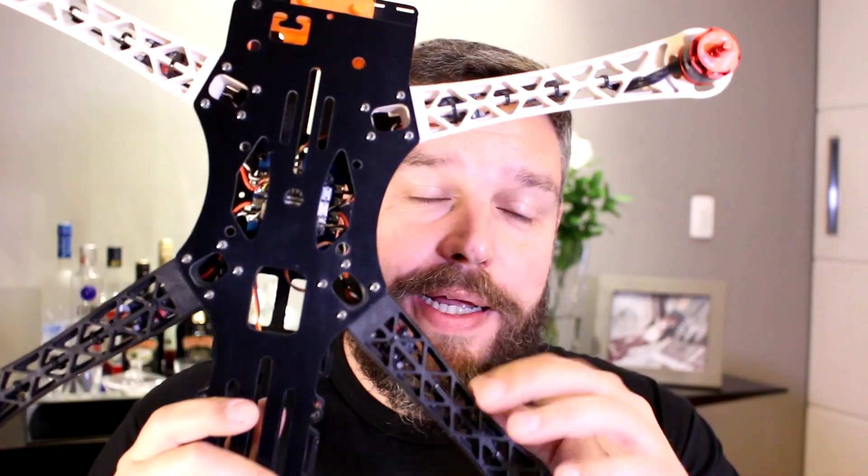Fala pessoal, tudo bem com vocês? Fabiano Regra aqui do Mundo Drone. Vocês viram aí, tanto na thumbnail como no começo do vídeo: Drone Bom e Barato 2019.